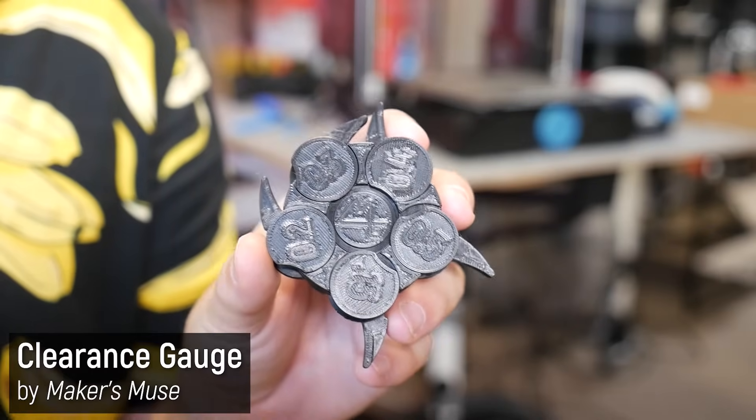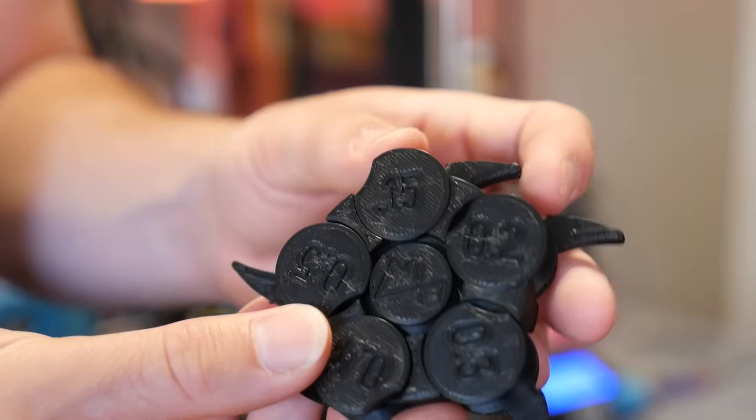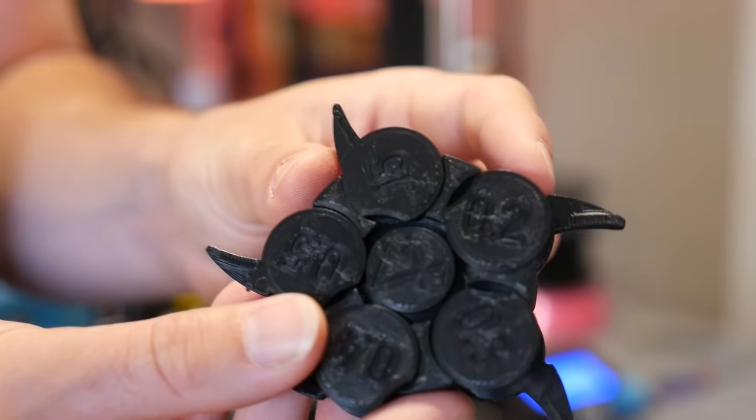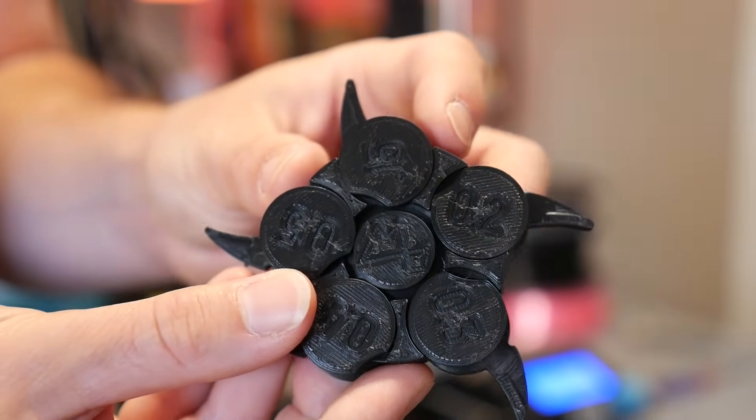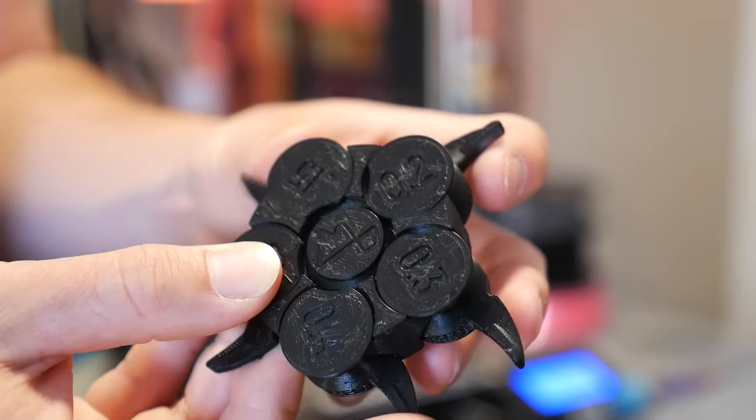Moving on to some torture tests, we have the old school Maker's Muse clearance gauge, which has gaps from 0.6 all the way to 0.15mm. Getting the first layer height correct is critical in this machine because it has mesh bed leveling and the Z offset.